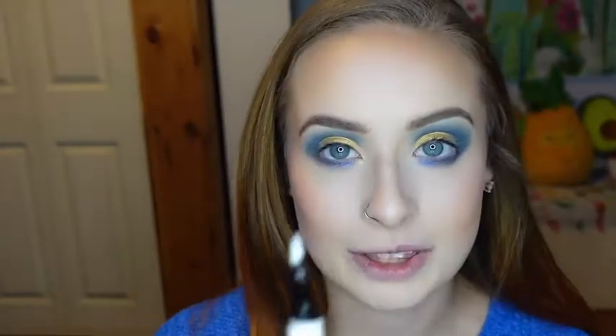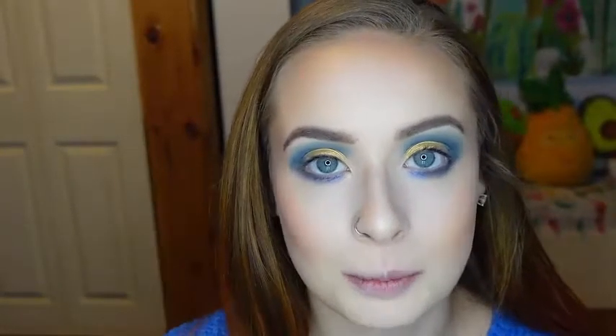Now I'm going to be going in with this ColourPop liquid liner in the shade Graceland, and I'm going to draw some white stars over the blue. I'm doing this because I used the yellow, which is inspired by the rain jacket that Coraline wears, and then the blue with the stars is inspired by the sweater she wears.